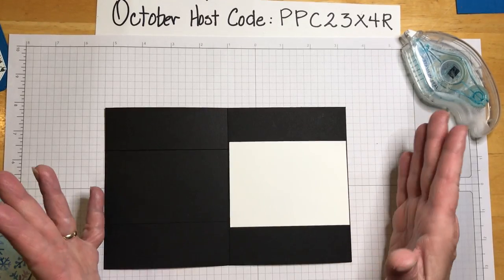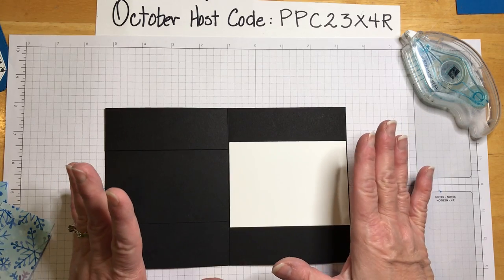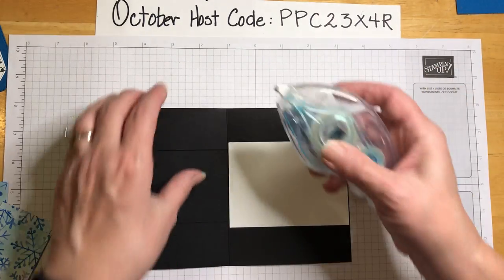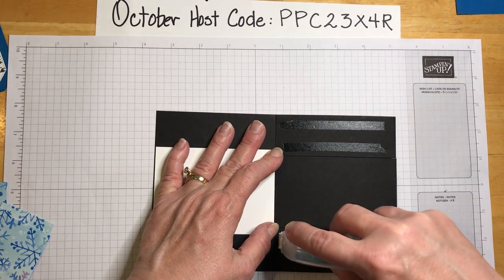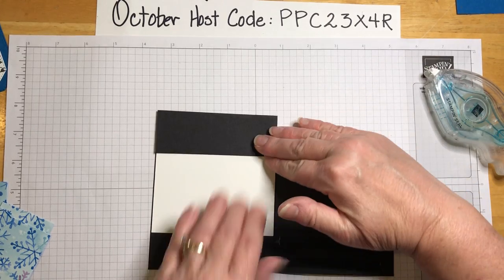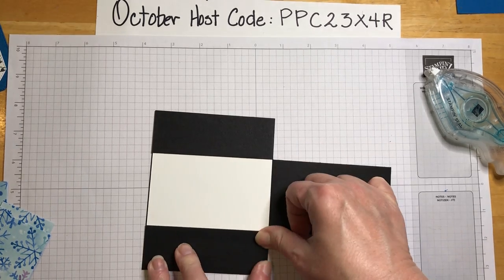Someone commented last week, 'Oh Denise, you make it look so easy!' This really is one of those cards that's pretty easy but looks really impressive. Now we're going to glue down the side panels — put some adhesive there and glue that down, making sure we're matched up well.